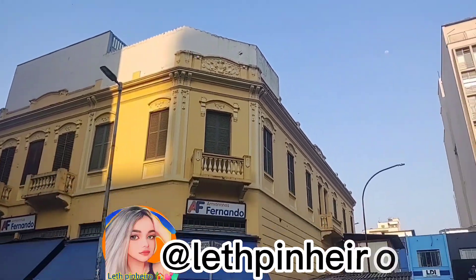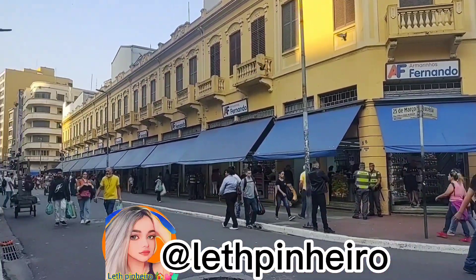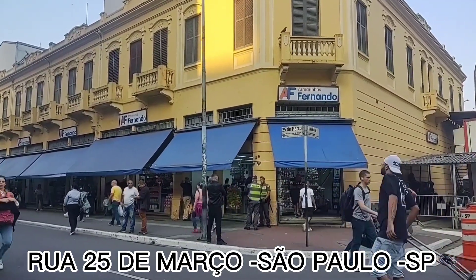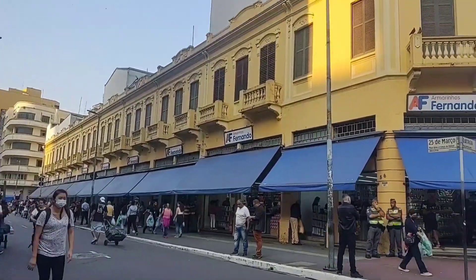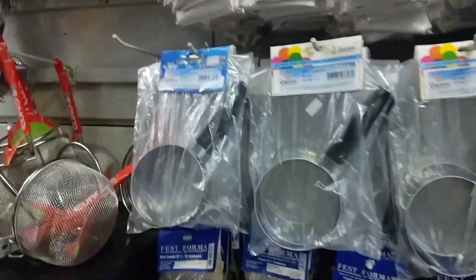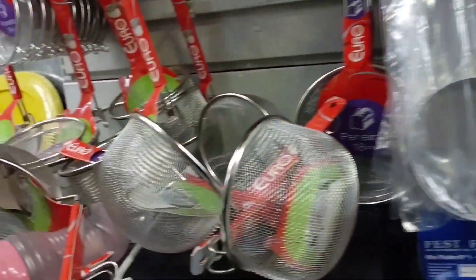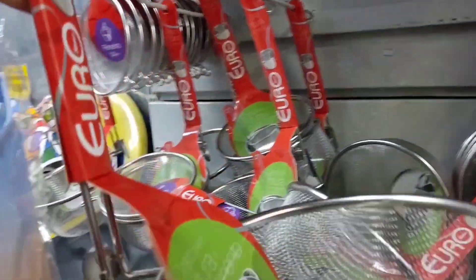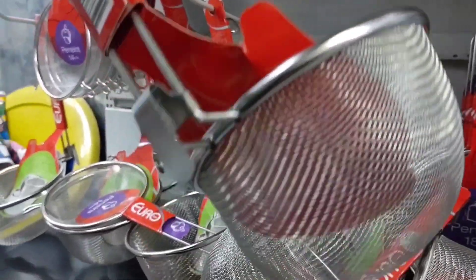Hi guys, I'm Alete Pineiro and today's video is at Armarinhos Fernando da Rua 25 de Março, Centro Histórico de São Paulo. Today I'm going to show you various types of aluminum forms: assadeiras, formes para bolo, para pão, formes and assadeiras antiaderentes, tábuas de corte de bambu, among other products.